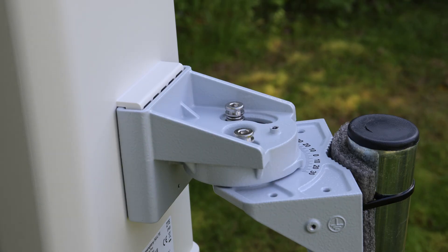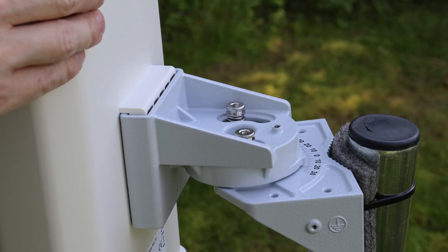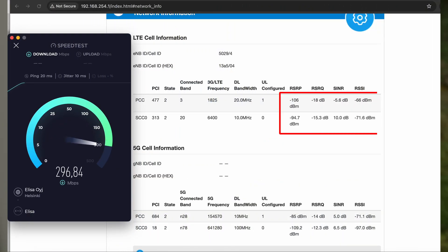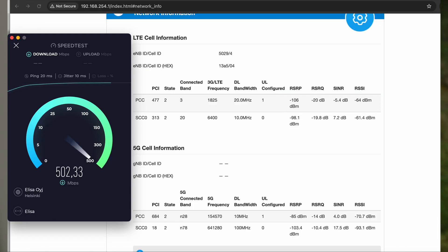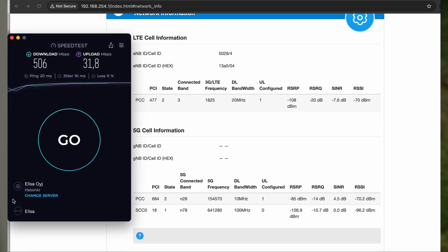We've returned to the optimal angle, and now it's time to switch over to NSA mode. Looking at the signal values, it's clear that the 4G antenna performance isn't on the same level as the 5G side. But despite that, the overall result is actually quite balanced. While we don't reach the same peak download speeds as in SA mode, the upload speed doubles.